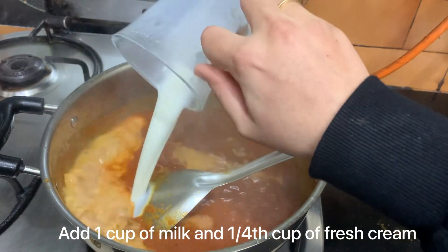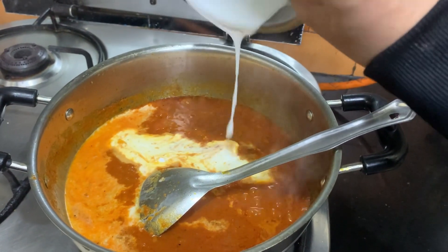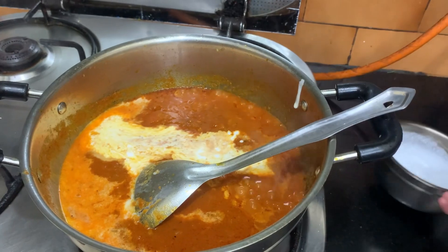After 7 to 8 minutes, the masala will be cooked. Add 1 cup of milk and 1/4 cup of fresh cream to the masala.